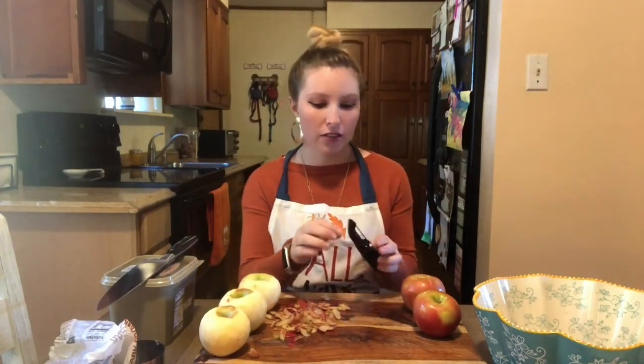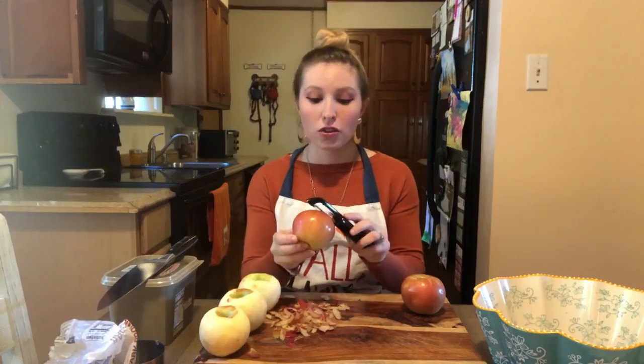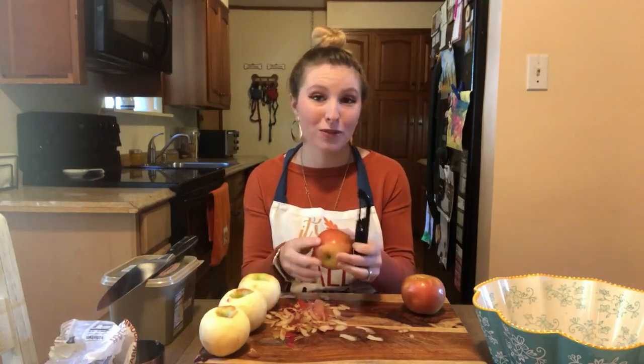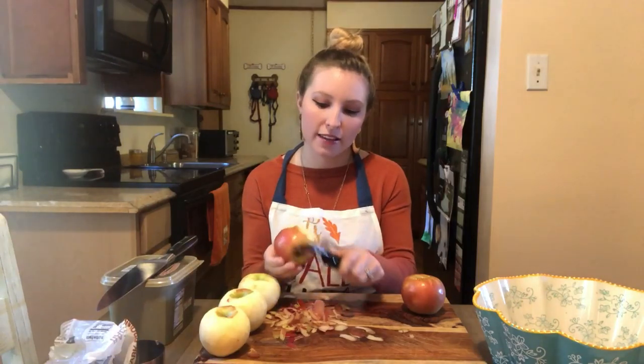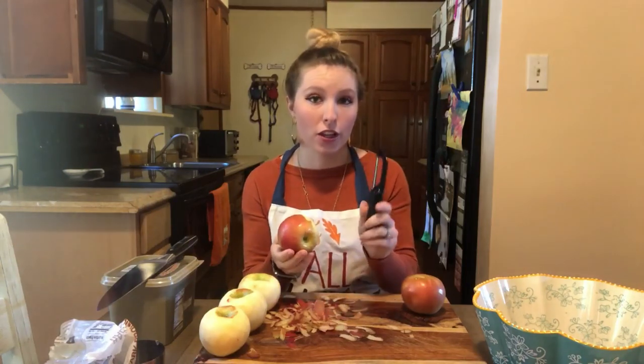Let's get started with our filling. As you can see, I've already peeled a few of my apples, so I'm going to show you how to peel and cut the rest. I'm going to be using an apple peeler and a knife today, so make sure you're being very careful. If you're a kid and you don't feel comfortable using these tools, by all means ask a parent, grandparent, or older sibling to help you out — because you don't want to get hurt.